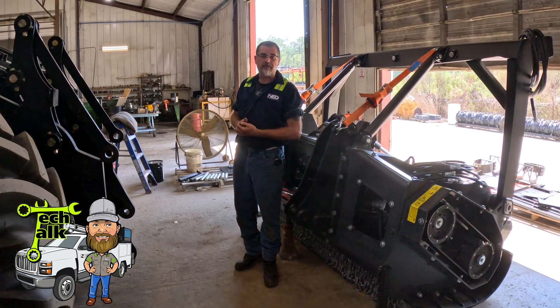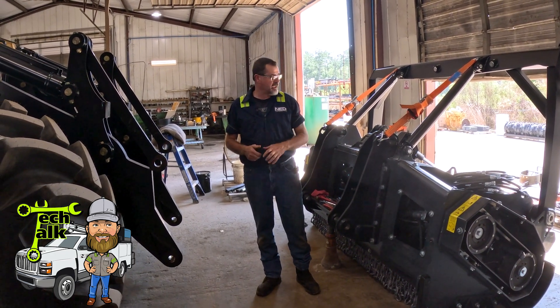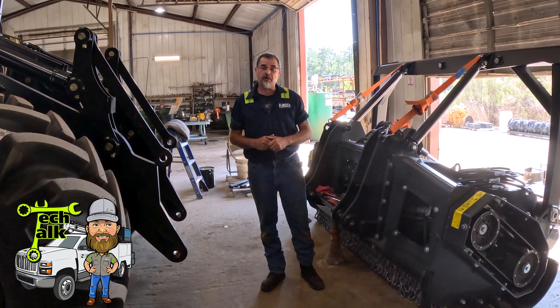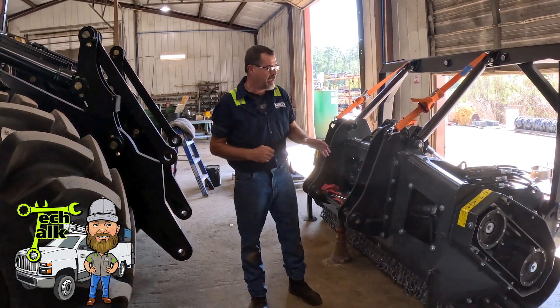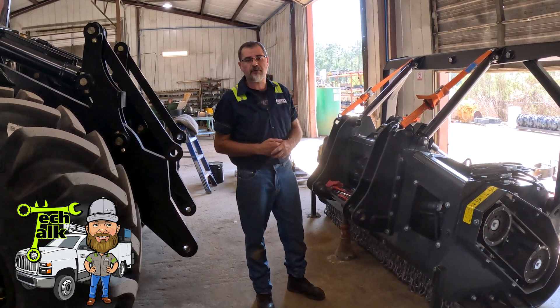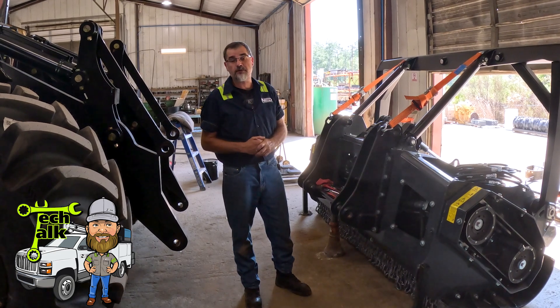Once we have the hoses connected to the machine, we'll perform a basic hydraulic setup, get everything running, then we'll do a hydraulic tune. We'll set the flow, shift points on the motors, and we'll document everything for a warranty process — and it's off to the rental fleet or to a customer.